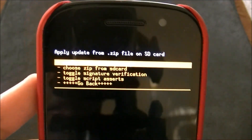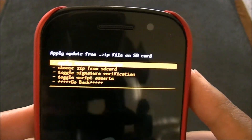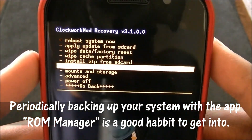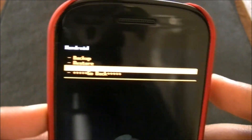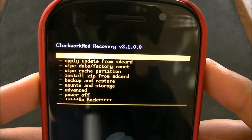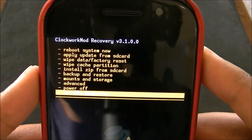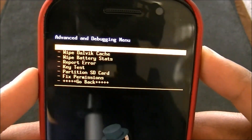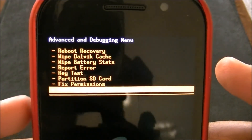Oh, before you did all this — if you don't trust this method, make sure you go ahead and back up before you flash those. So you can back up from here. If you go to back up and restore right there, the first option above the bar is backup. So go ahead and back up. After you flash those, what I also would recommend doing is fixing the permissions. You can fix the permissions from here in ROM Manager. Go to advanced, and fix permissions right above the bar. Just fix permissions — doesn't take that long.